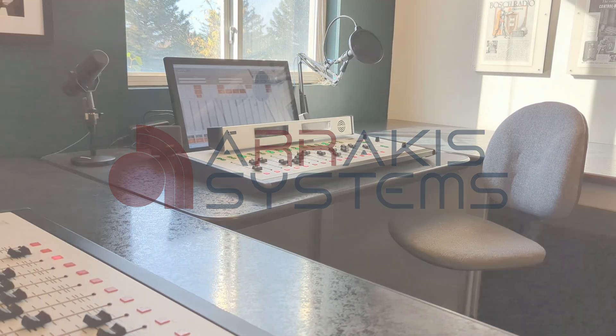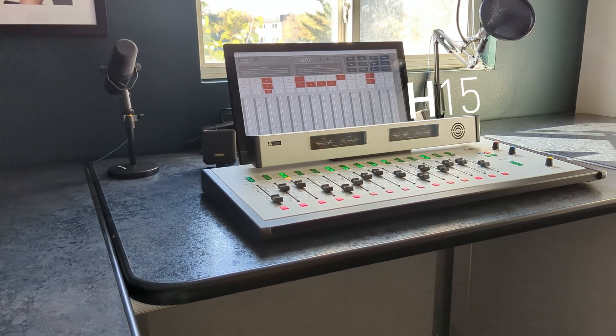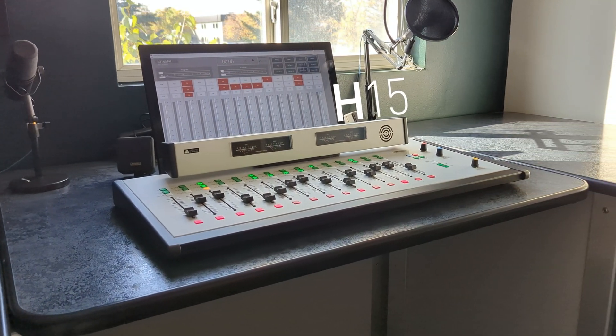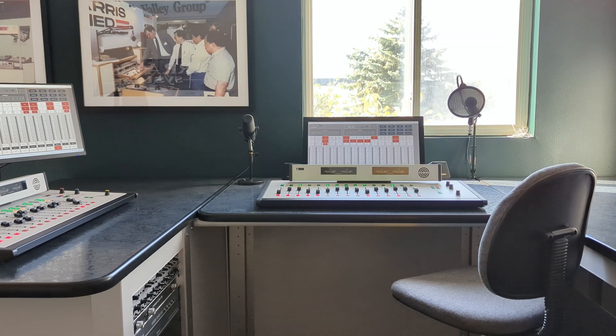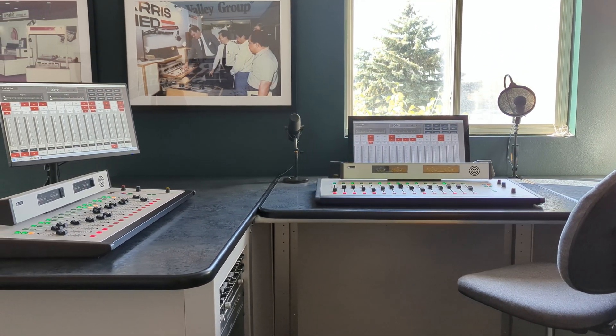Welcome to the future of Broadcast Studio Consoles with the innovative H15 Hybrid Analog Console. This advanced solution combines the straightforwardness, reliability, and performance of analog technology with the versatility and power of digital systems.